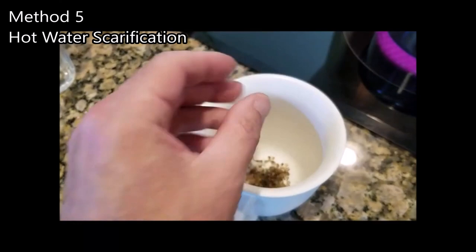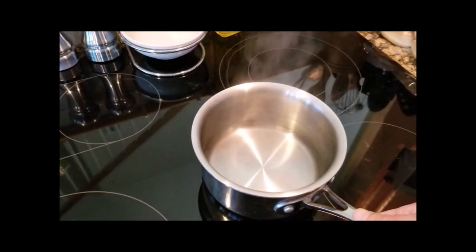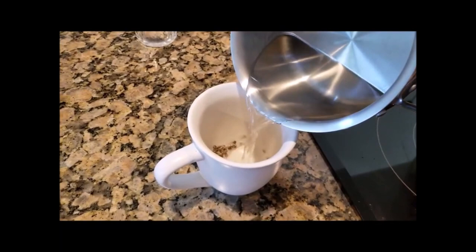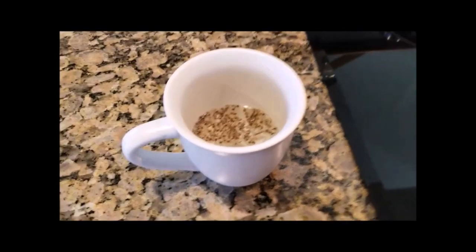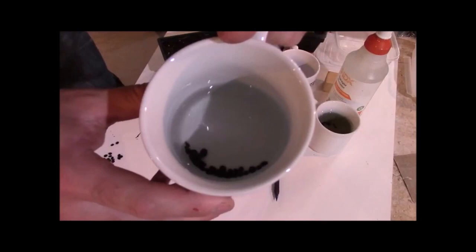Method number five: the hot water soak. This works great with certain species and is sometimes very necessary. Put some seed in a coffee cup, boil some water, take it off the burner, wait 10 to 30 seconds, then pour the water into the cup and let it sit for 24 hours. The hot water makes the outer shell absorb water more readily and allows it to reach the inner seed. It may even expand the shell so quickly that it creates little fissures or cracks. This works wonderfully on Eastern redbud seeds.